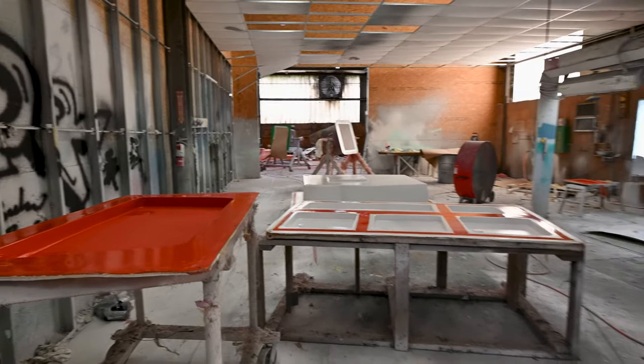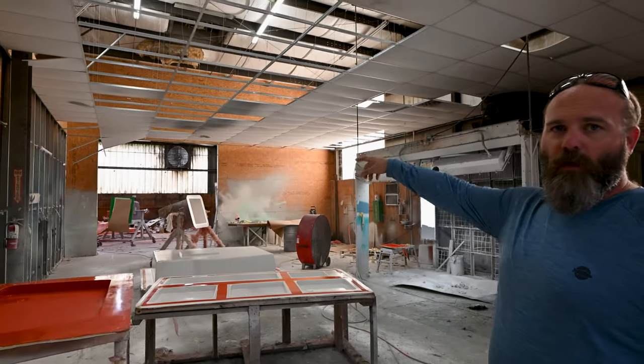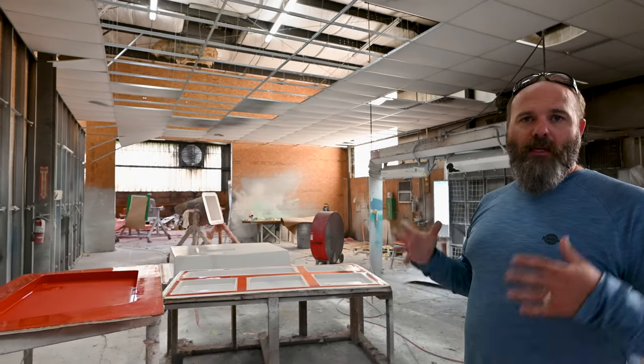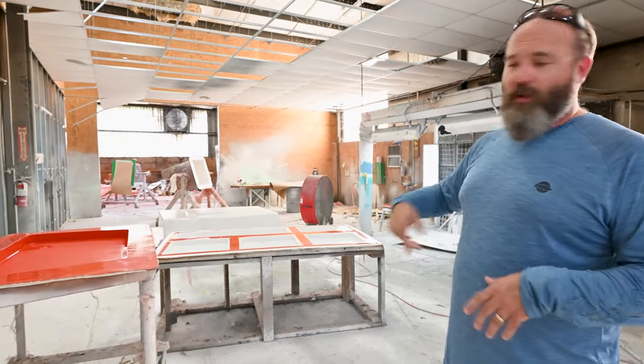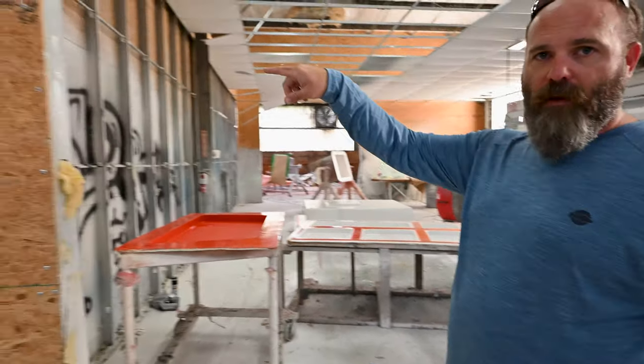We'll come through and paint the color out, and then once this gets to a tack position, we'll move to the next room where we apply the skin coat — which is the first layer of fiberglass that starts to build out the structure of the part before it goes into infusion. We can't walk through here because they just shot paint and our feet will get sticky, but we'll circle back and catch it on the other side.